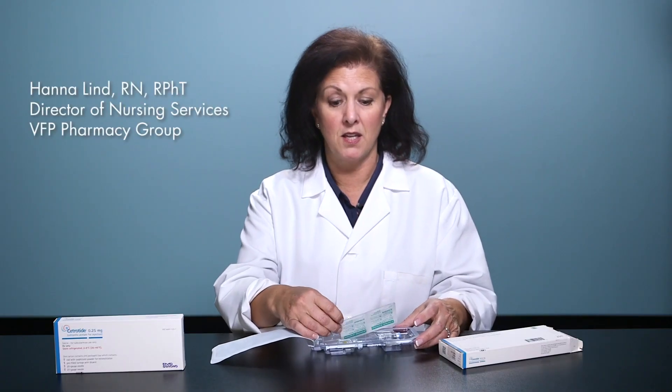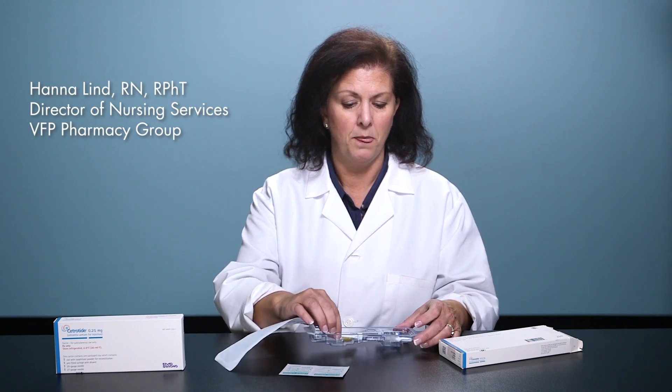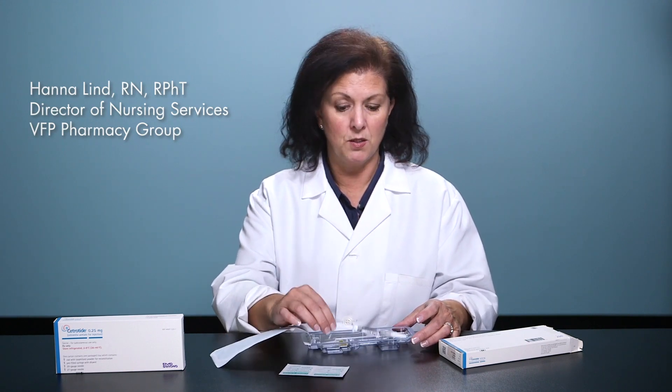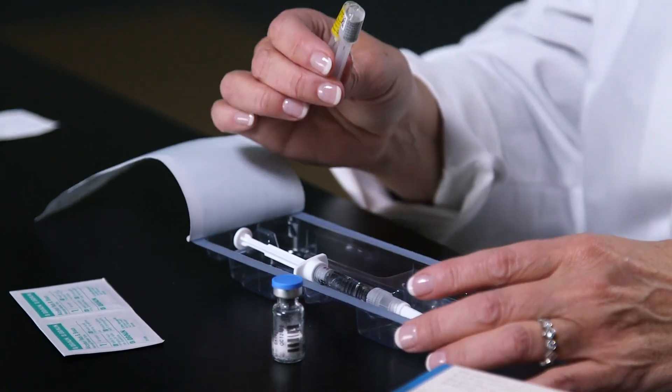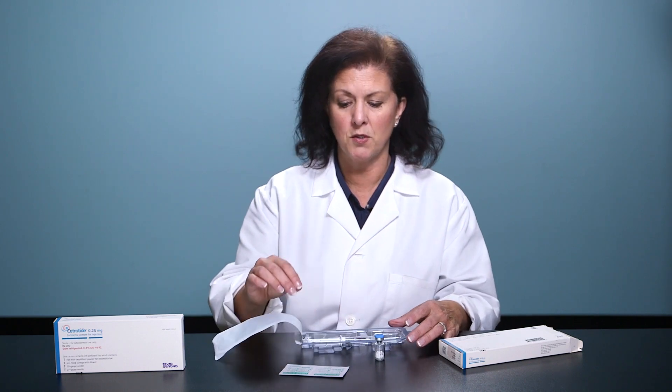In this little kit, it's all self-contained. We have the alcohol wipes, a pre-filled syringe of diluent, the vial of Cetrotide powder medication, and two needles — a long needle for mixing and a shorter needle for injection. This is a subcutaneous injection.